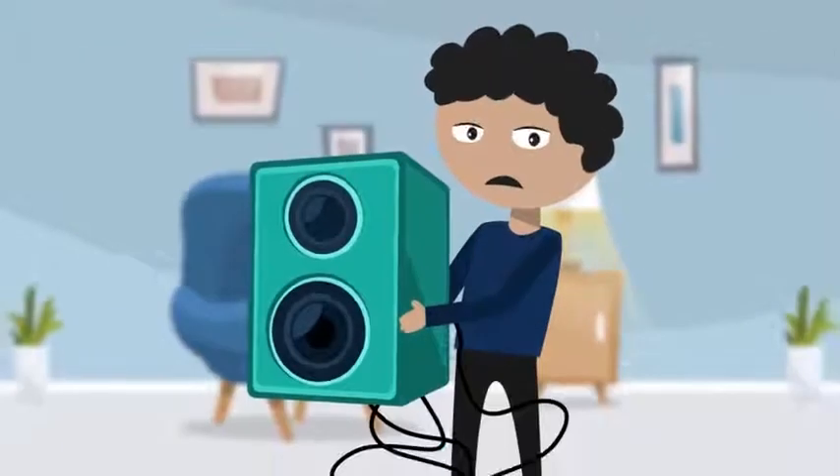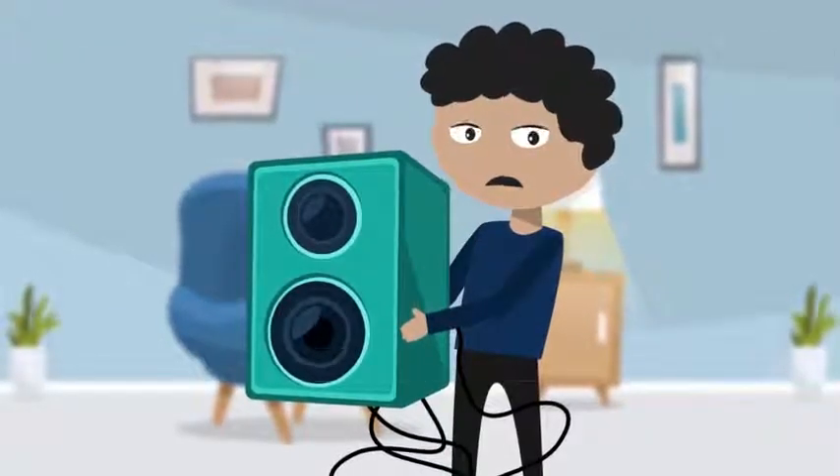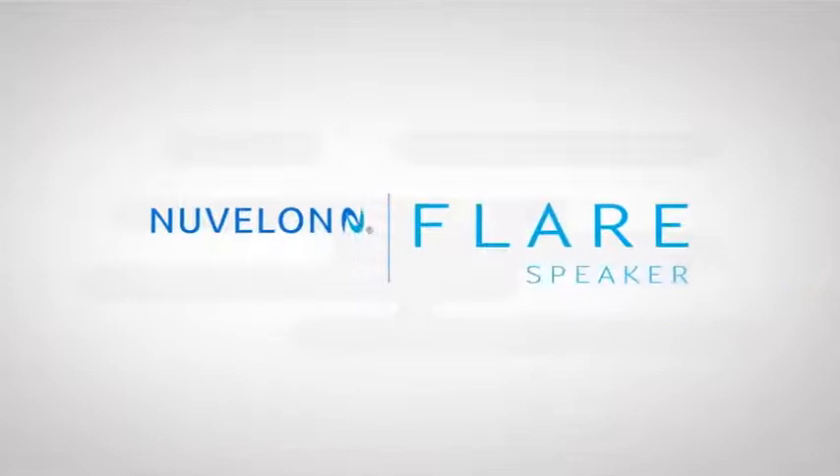Isn't carrying big speakers with cables to a beach party a hassle? Well, not with Nouvellon!